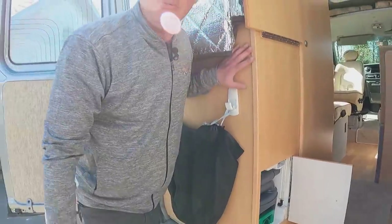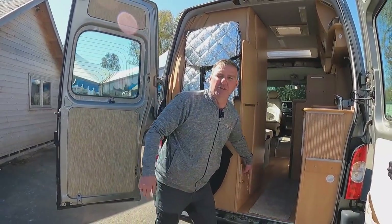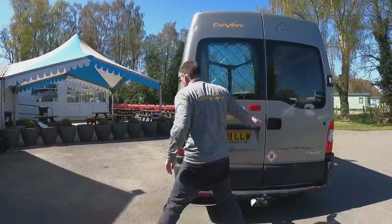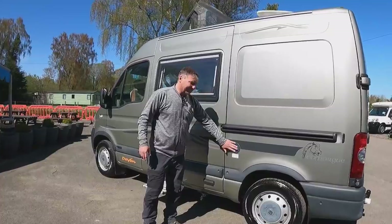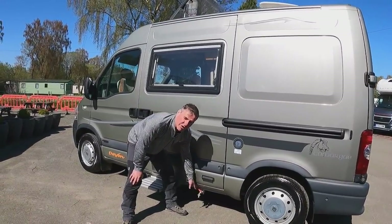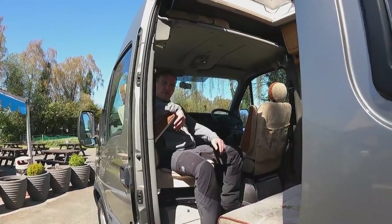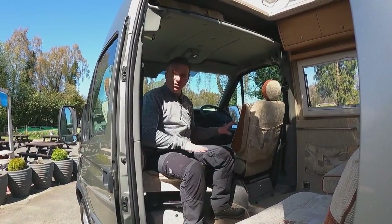Here we have the cassette toilet access point — that's where we can empty the toilet. Coming around to this side of the van, we have our freshwater filler and our freshwater drain off.